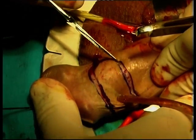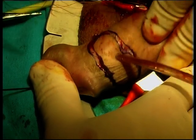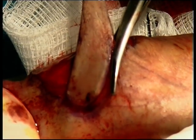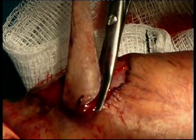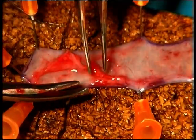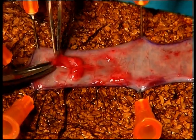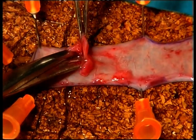This technique allows us to keep the prepuce and use it in the future in case a further urethroplasty is required. The graft is stabilized with 26-gauge needles on a board where it is defatted to improve the chances of neovascularization. During this procedure it is convenient to irrigate the field with normal saline to avoid tissue desiccation.